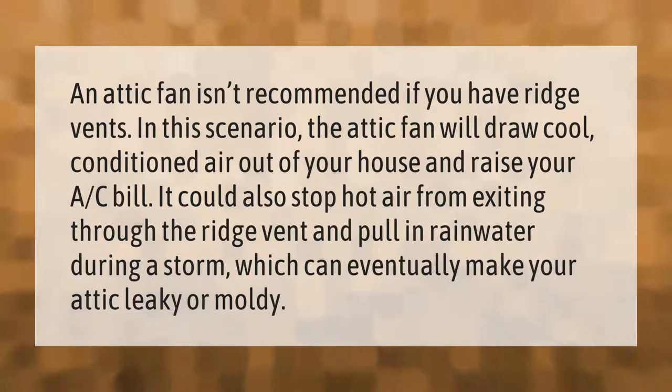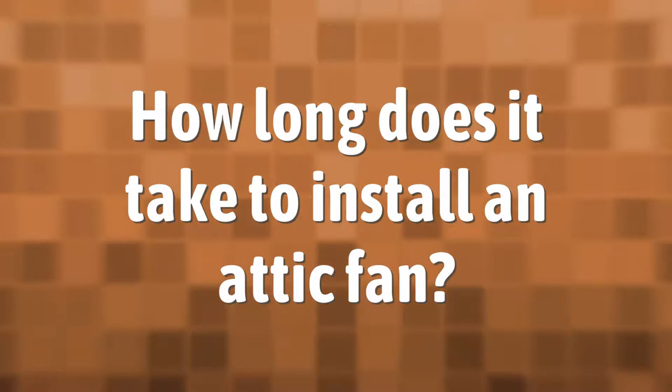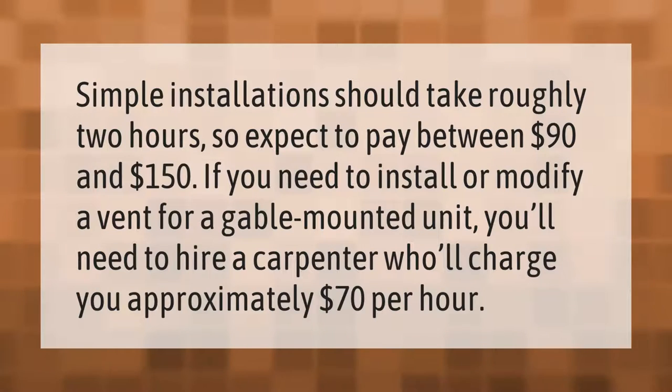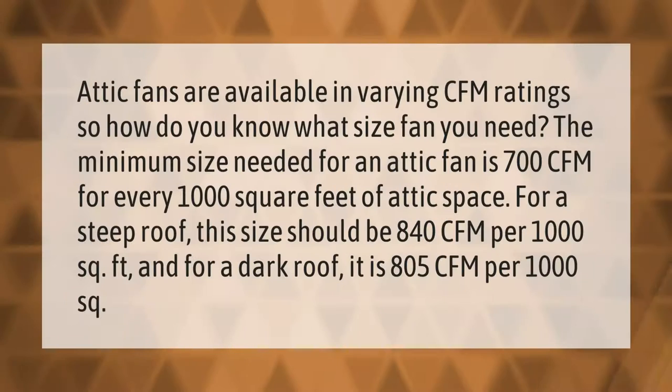Simple installations should take roughly two hours, so expect to pay between $90 and $150. If you need to install or modify a vent for a gable-mounted unit, you'll need to hire a carpenter who will charge you approximately $70 per hour.